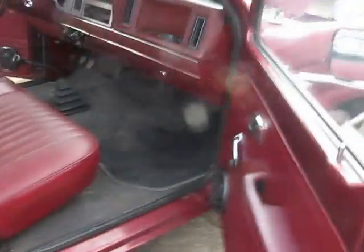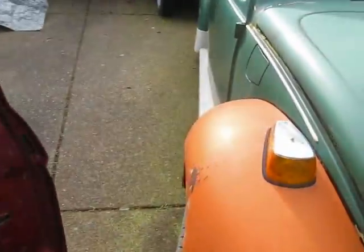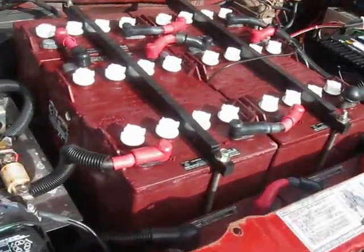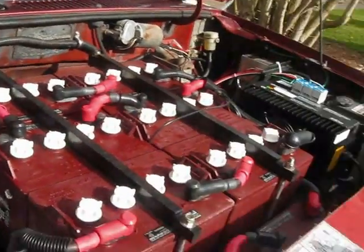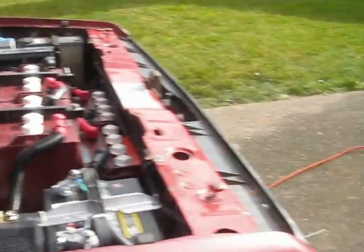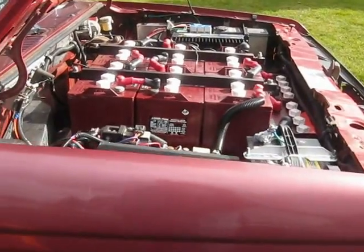Anyway, I thought I'd show you this little Ranger — it's a nice little truck, well put together. It's got a billet aluminum adapter plate for the motor to go to the transmission, and it's got a dual-shaft 9-inch motor. Once we eliminate the front lead batteries and go to lithium, we could put pulleys on it and run an air conditioner, etc. This is a really nice setup, and it would make somebody a really nice truck for $17,000 — a fun vehicle able to drive at freeway speeds for 100 miles on a charge. Thanks for watching.